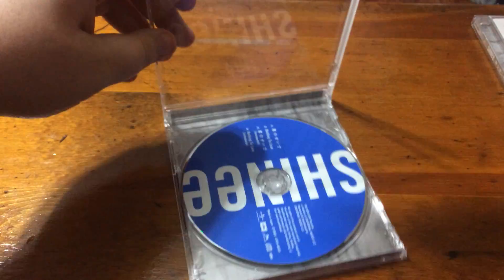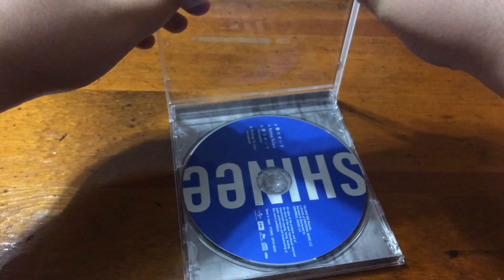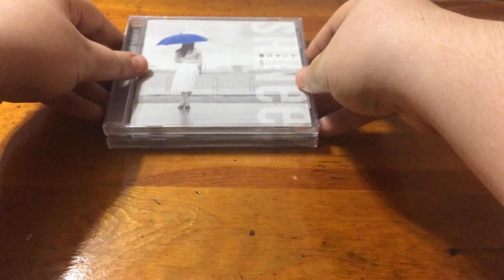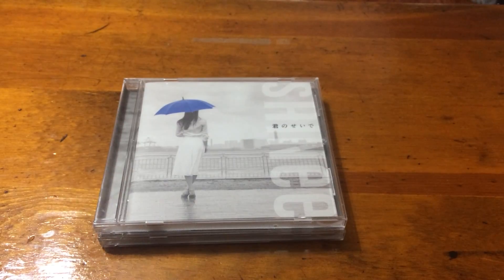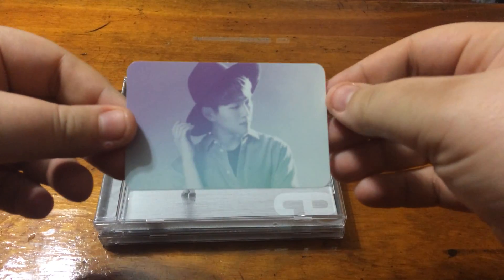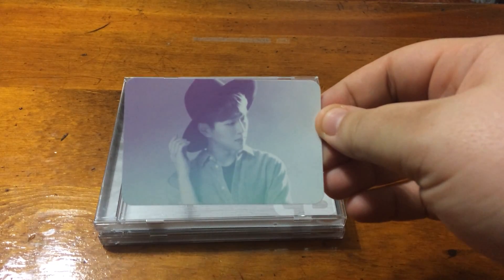And that is what the regular version looks like. I didn't get the limited version because I didn't see the point. The reason why I bought two was to up my chances of getting Onu, which obviously failed — like, miserably. But I was fortunate enough to find someone to trade for Onu, and that made me so happy.